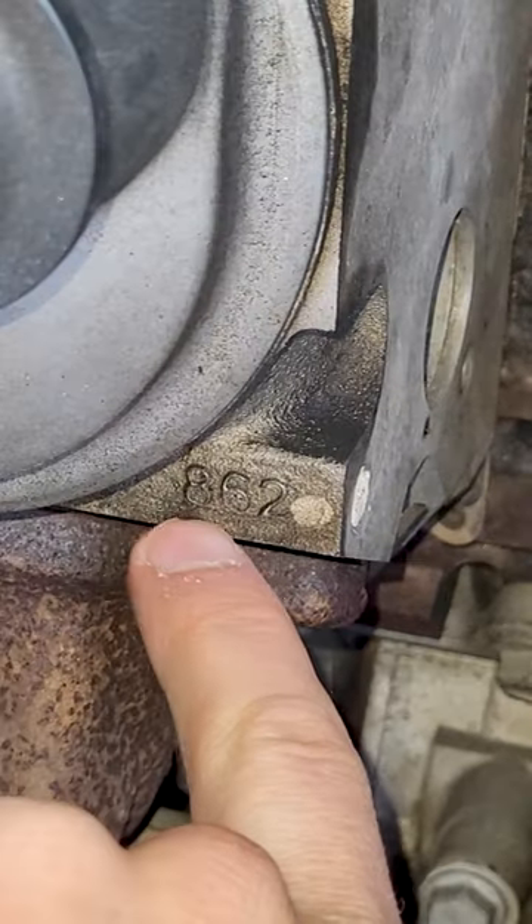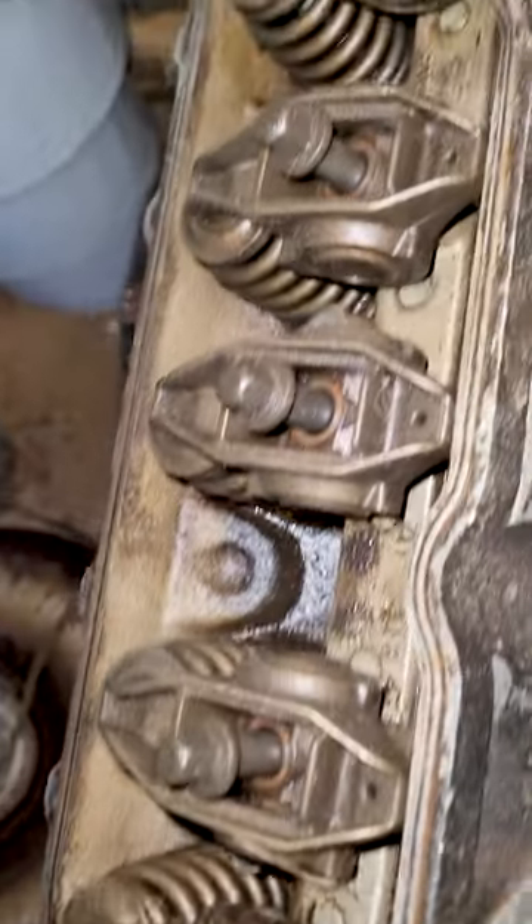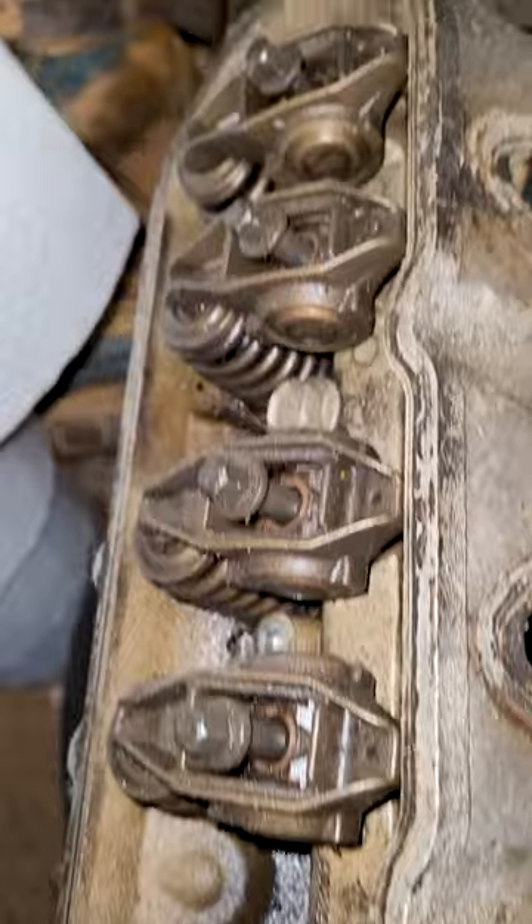Front of the engine block, look right down in here — 862. If you see 706, those heads were made by Castek and they can be defective. They'll have little pinhole leaks; take the valve cover off and they'll leak antifreeze steam right up in there. So you've got to replace the heads.